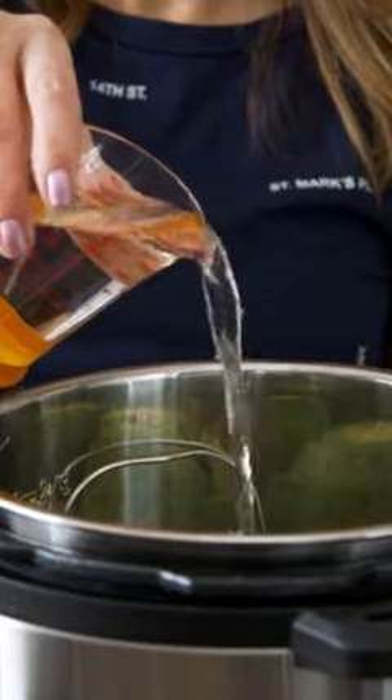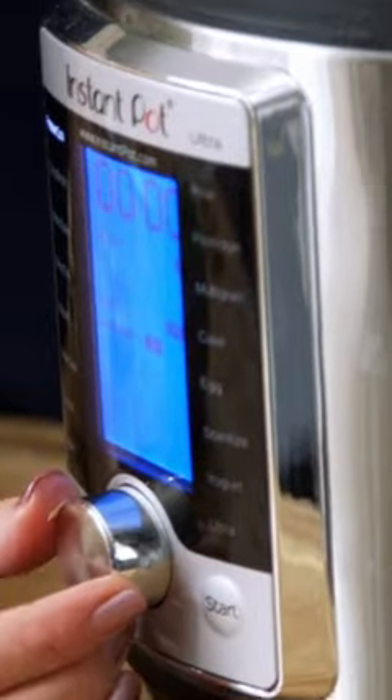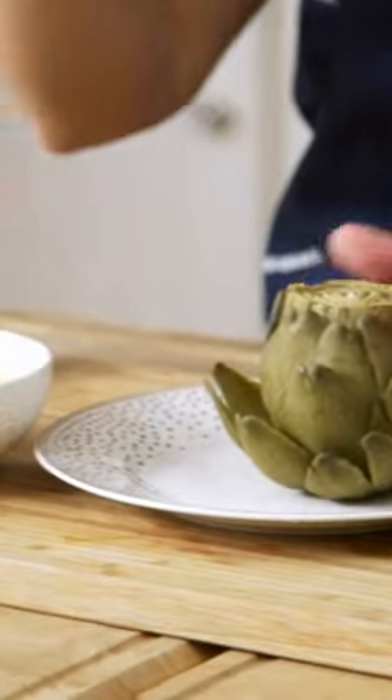Then I'm going to add some garlic cloves and one cup of water. Pressure cook on high for 10 minutes. Once it's done, take the very healthy artichoke, pull off one of the leaves, and dip it in butter.